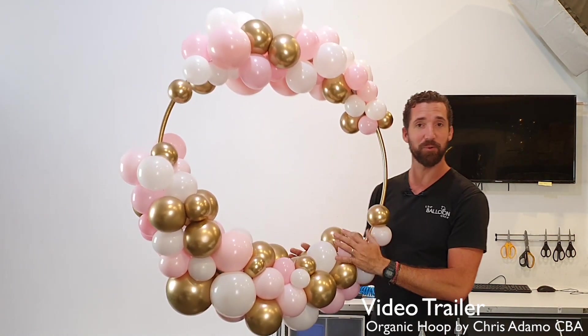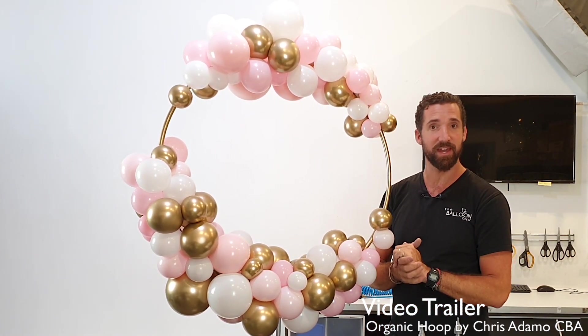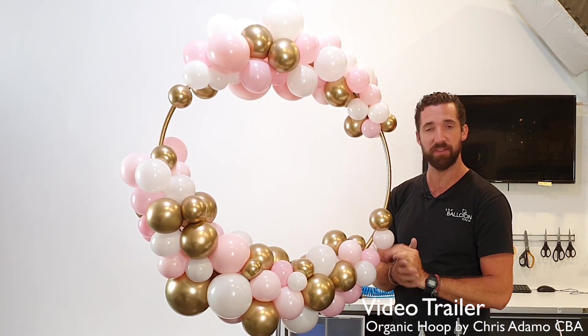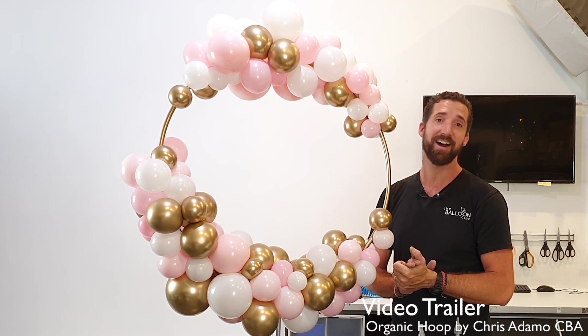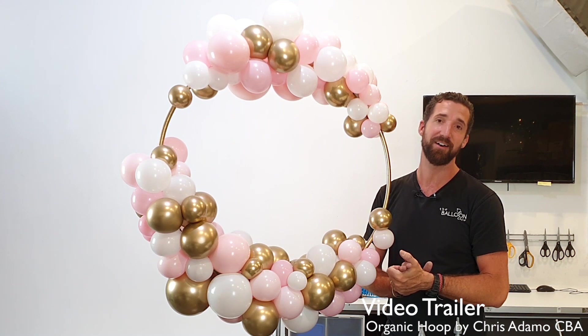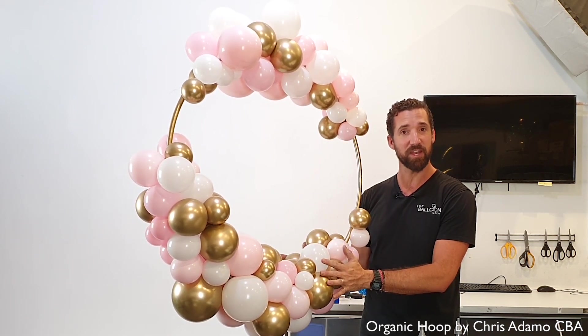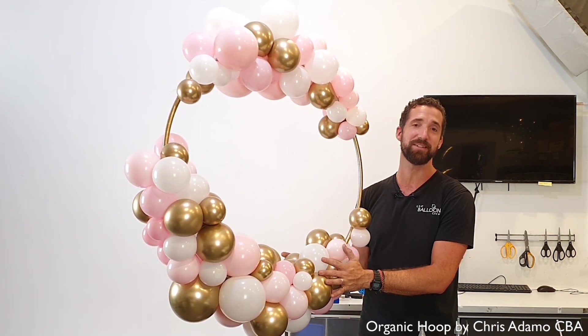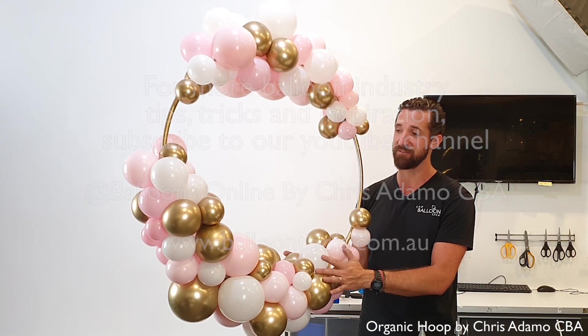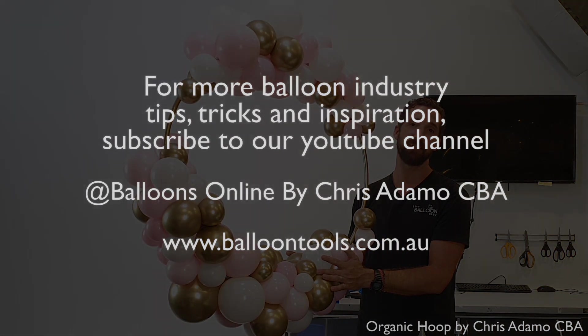Please, as always, let me know — give me some feedback, share some notes. If you see any other better ways of doing it or want to share that, please do so as well. Follow me on YouTube, which is Chris Adamo of The Balloon Crew and Balloons Online on YouTube. Also Facebook — the Chris Adamo Facebook page. I'd love to see if this video has been helpful and please share some designs that you might have done. Thanks for watching and have a great day.